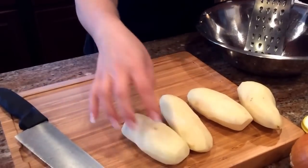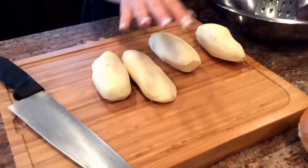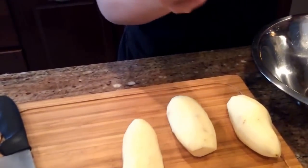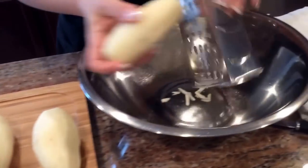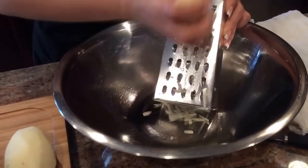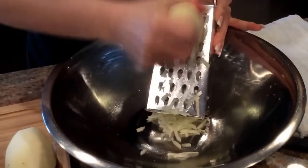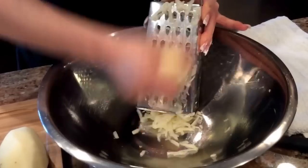Today we're going to make potato pancakes — really simple but one of my favorite things. This is two pounds of peeled, washed, and dried white potatoes. All we're going to do is use a regular box grater. If you have a food processor you can use the grating attachment, but I try not to take it out unless I really have to because there are a lot of parts that need to be cleaned.